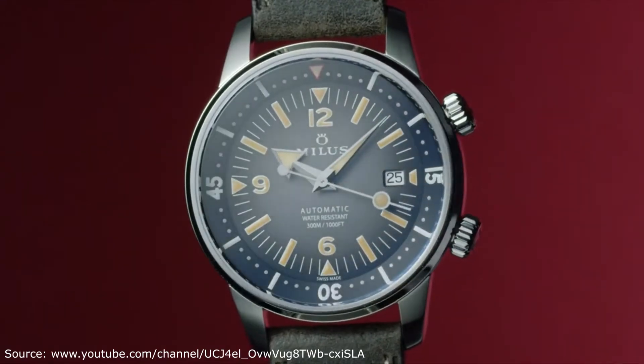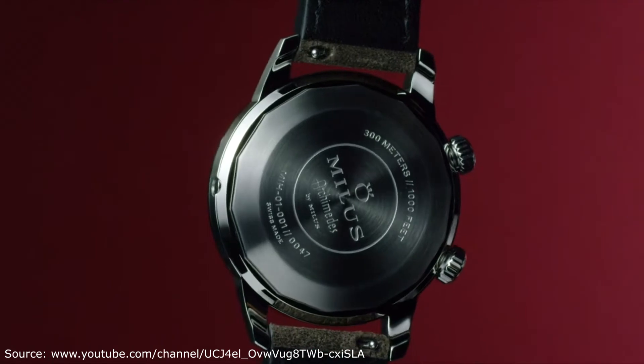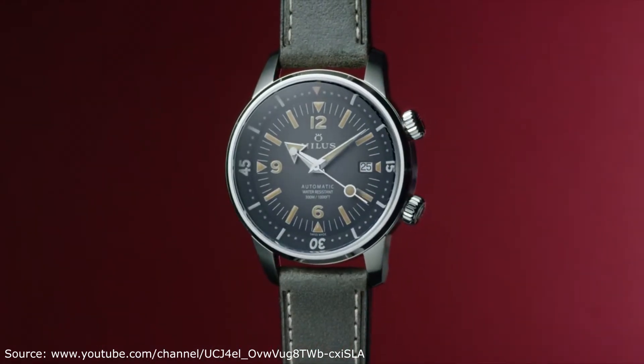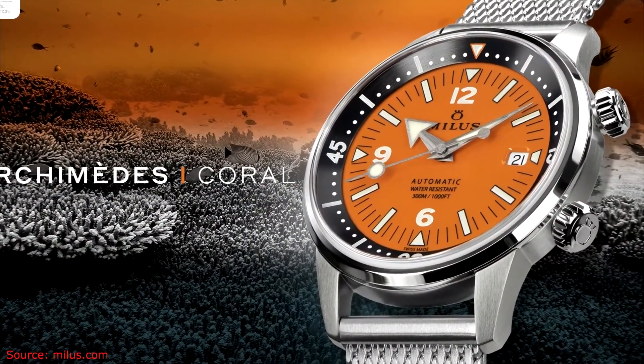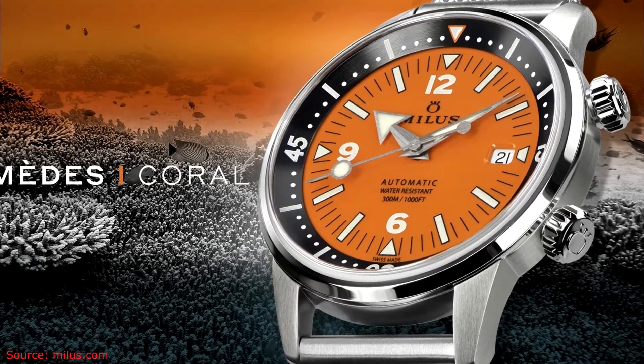Welcome to Watches with Dennis, and today I want to talk about the Milos Archimedes watch. This was shown at Time to Watches, but it wasn't revealed there. My understanding is the Archimedes has been out for a year or two at this point, but Milos is not a brand I'm familiar with, so I'm going to give some first thoughts on it.